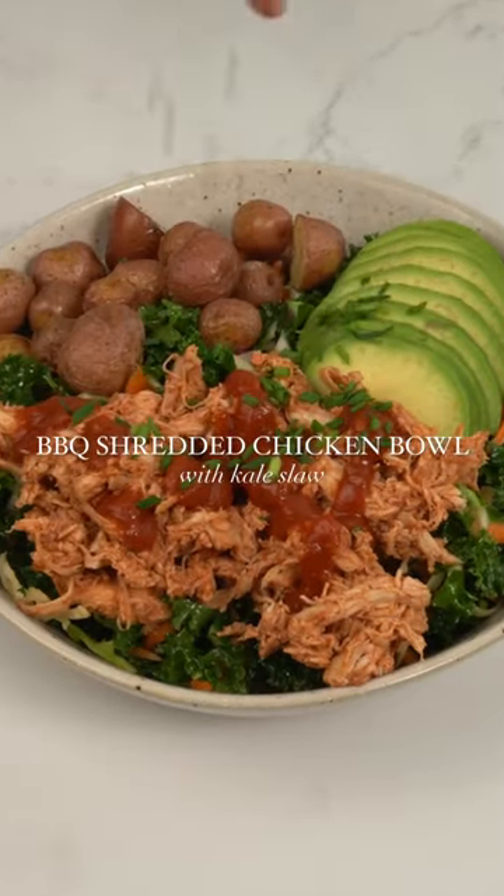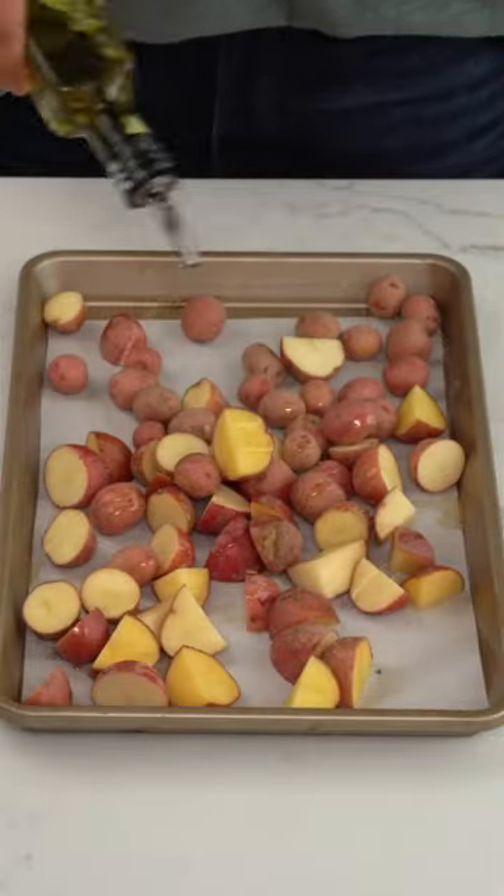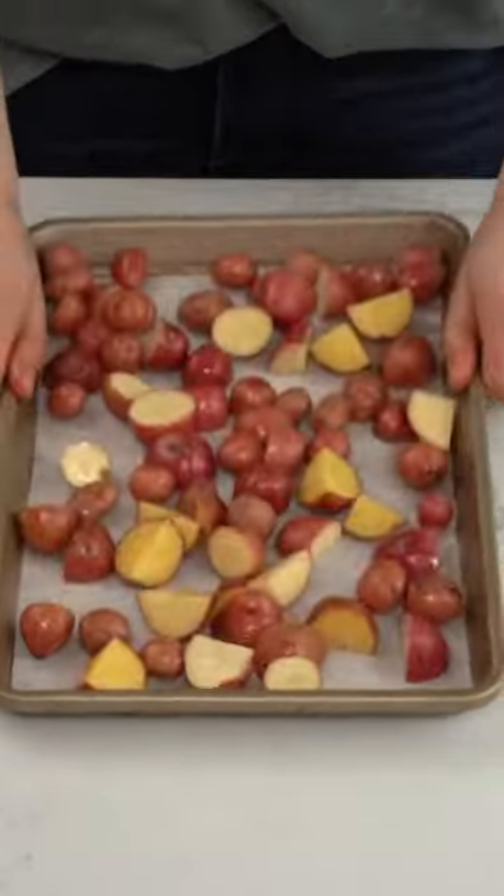I love prepping bowls for the week and this barbecue shredded chicken bowl with kale slaw is my current obsession. I always aim for a good balance of protein, carbs, and fats and try to include as many veggies as I can.